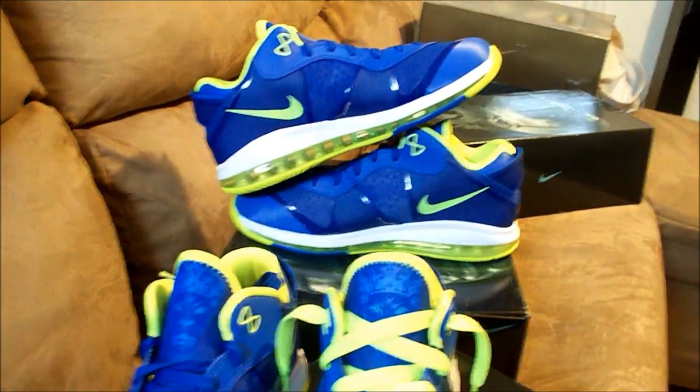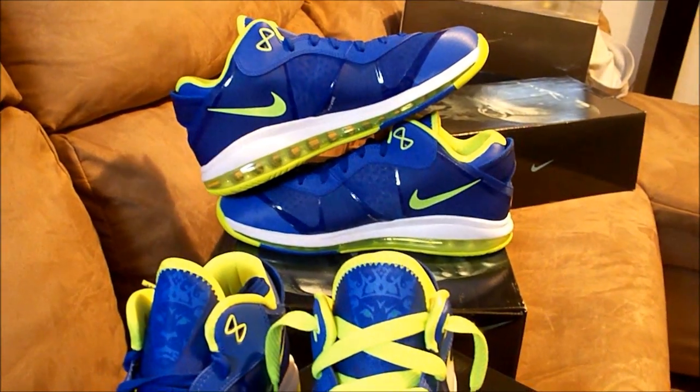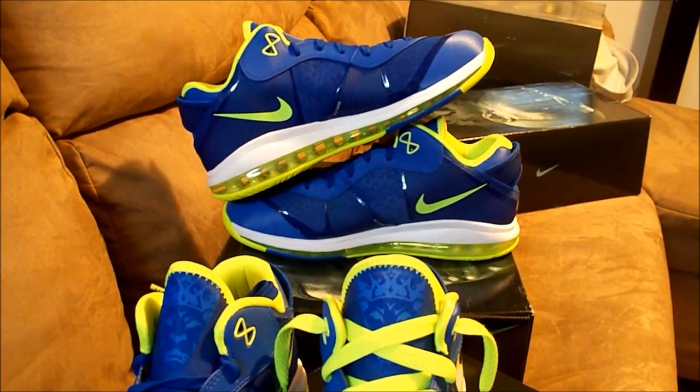I got that second pair back there — it's not for me, it's for somebody else. They're going out tomorrow morning, that's what's up.